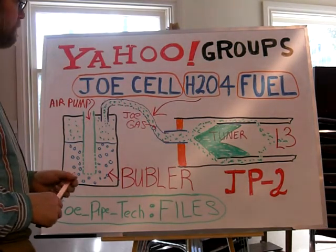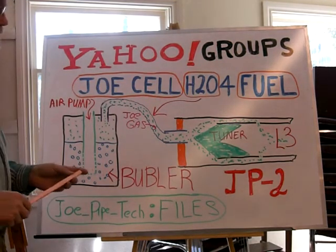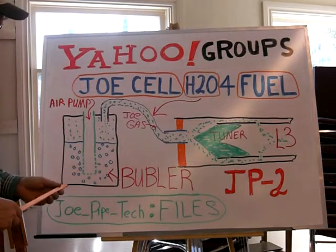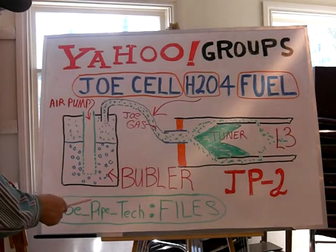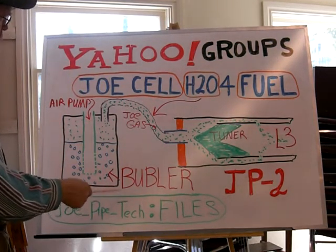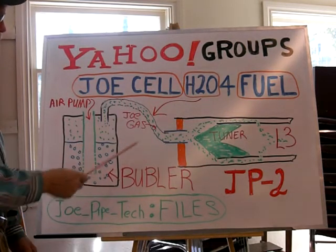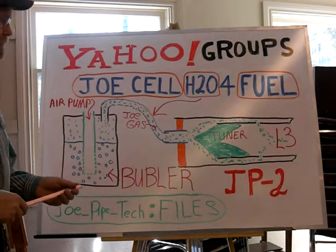This has been going through my mind the last couple of days. The basic mechanics of the JoePipe — finished the upgrades. If you go to JoePipeTech, that's JoePipe underscore Tech at Yahoo Groups. Type this in, it'll bring you up to the site. Go to the files and press on files, and you will see the JoePipe upgrades. There are five different variations.